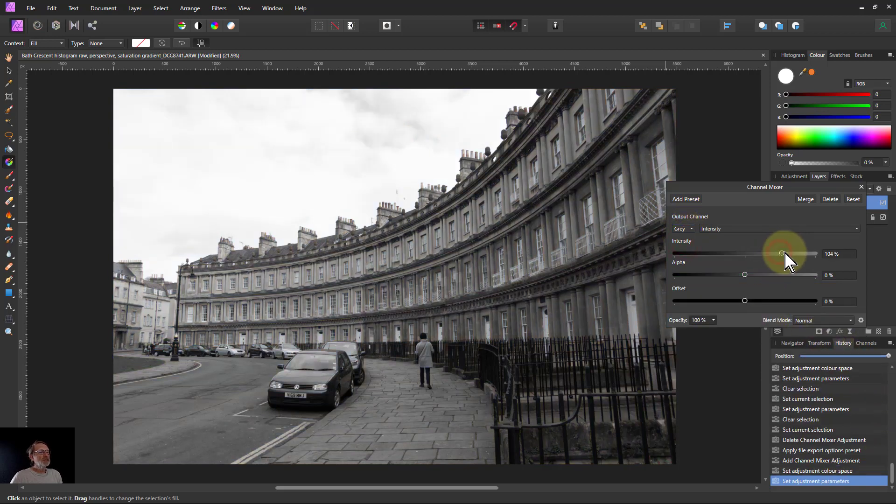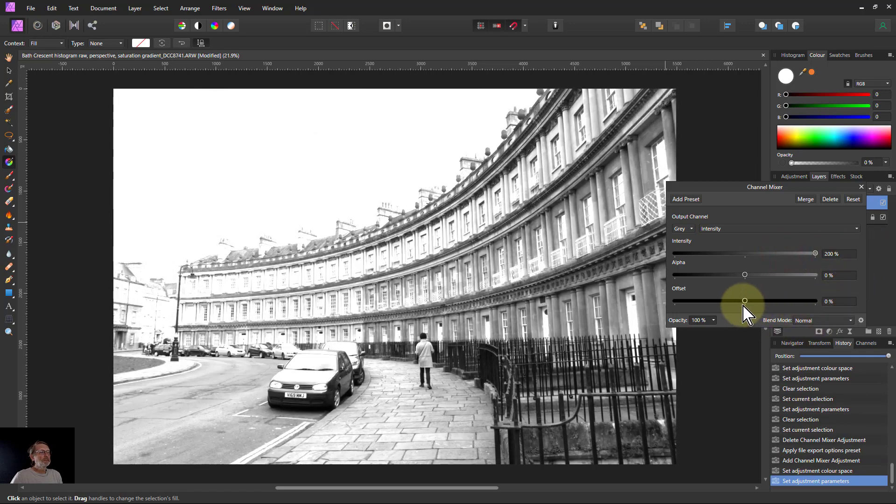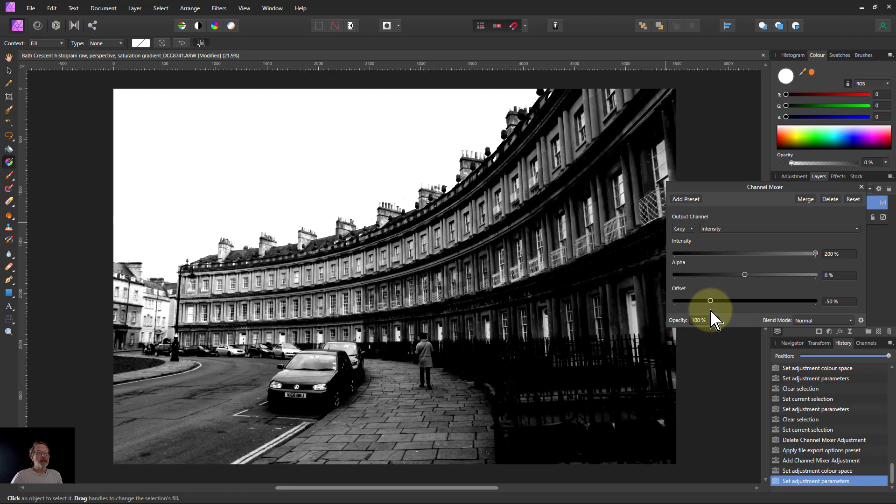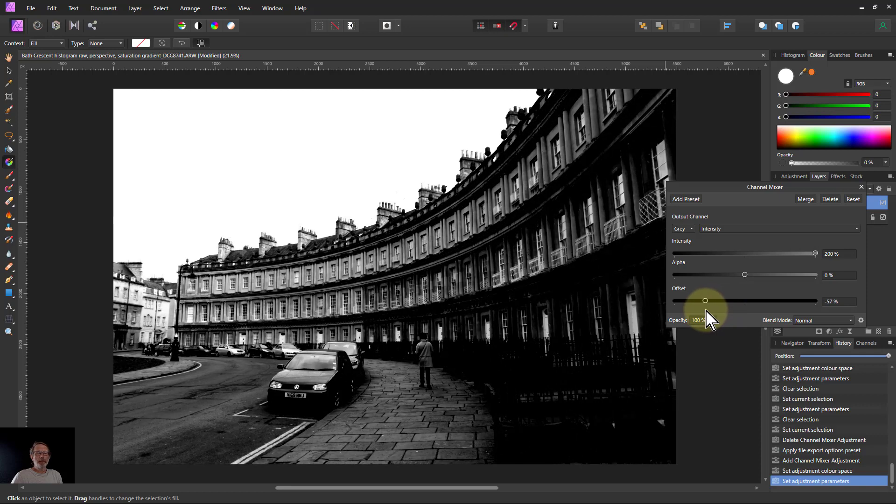Turn the intensity all the way up, then the offset down to where it's just getting a bit of that old style look. The sky's gone white and this is so dark. Isn't that great?